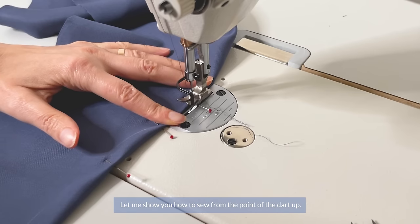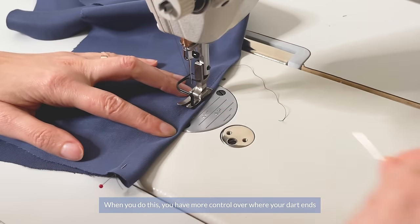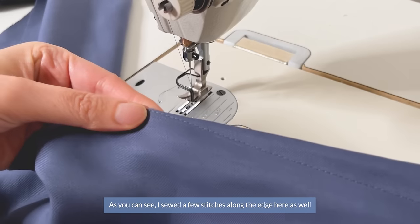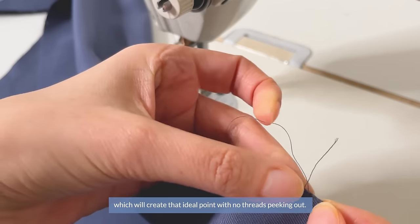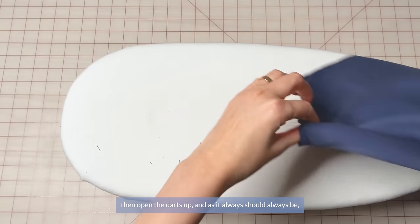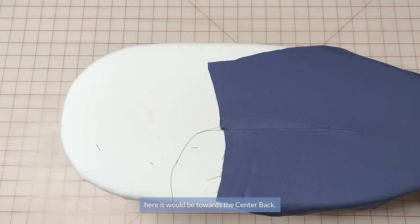Let me show you how to sew from the point of the dart up. When you do this, you have a little bit more control over where your dart ends, which helps create perfectly symmetrical darts — and this can be more difficult when sewing from the wide top to the point. As you can see, I sewed a few stitches along the edge here as well, which will create that ideal point with no threads peeking out. Press the darts flat, then open them and press towards the center back.